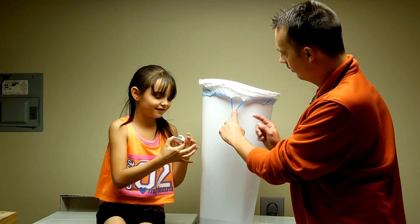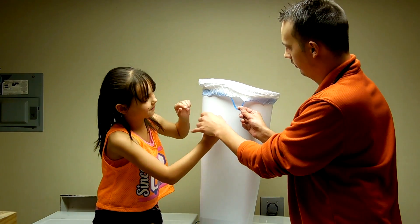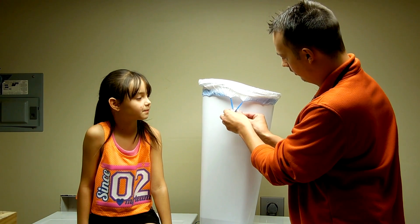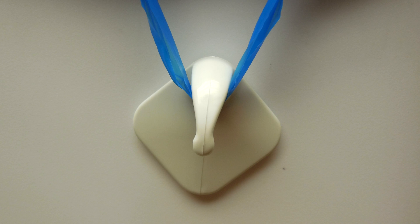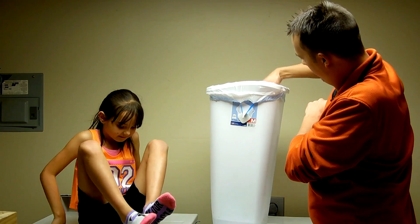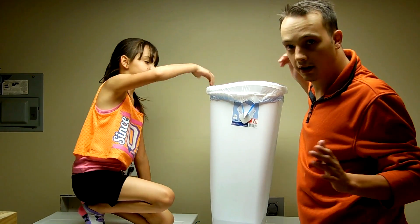All you do is line it up to where you want it. Make sure it's hooked, and just push it on there. Now we'll do the other side. The bag will not fall like it does on its own.